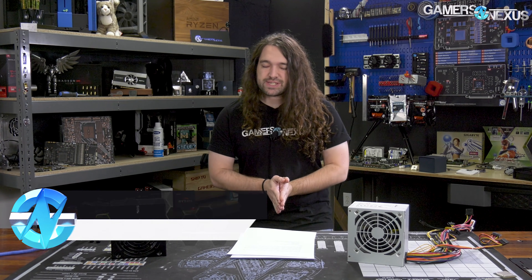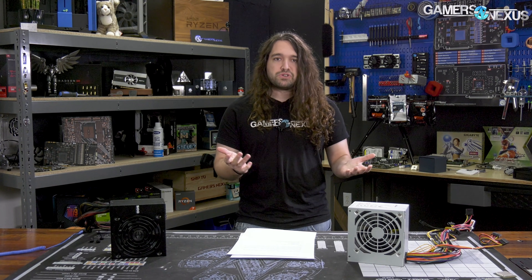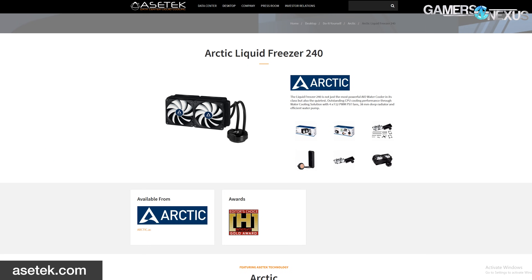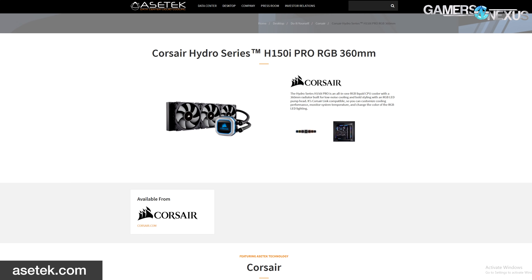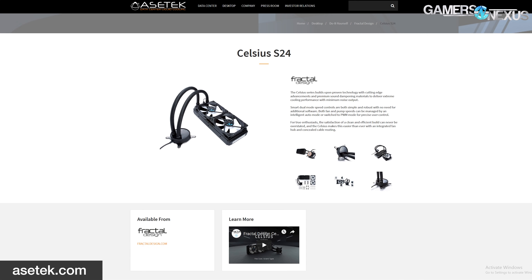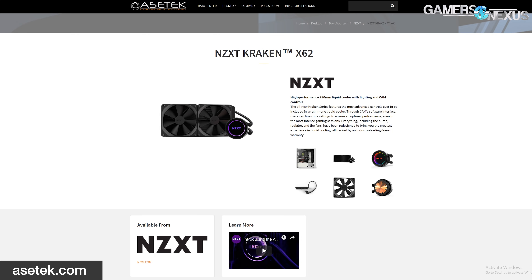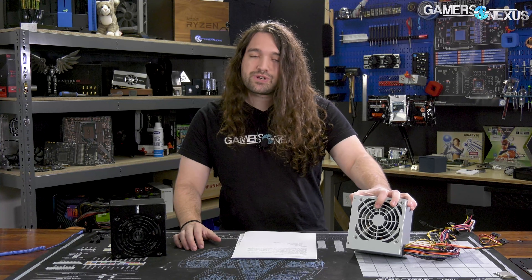Starting with the very basics first — just like in liquid coolers, there are typically only a couple of suppliers that actually make the core of the product before the big brands do something a bit custom with them. Corsair, NZXT, EVGA, and plenty of others all ultimately sell sort of the same product at the base level — likely Asetek — and they might share the same Gen 5 or Gen 6 pump, with slightly different tube lengths, fans, and fan profiles. But the pump, radiator, and tube material are all the same. At the end of the day, there is a supplier behind things, and Great Wall is one of those.